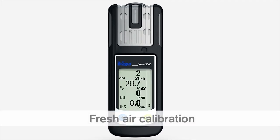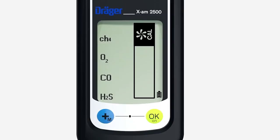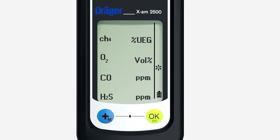Fresh air calibration sets the oxygen channel to 20.9% by volume and the sensors to zero. Make sure you are in an area of clean air during fresh air calibration. Press the plus key briefly three times until this symbol appears.